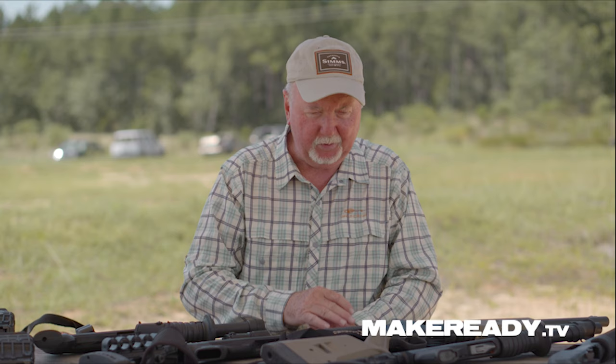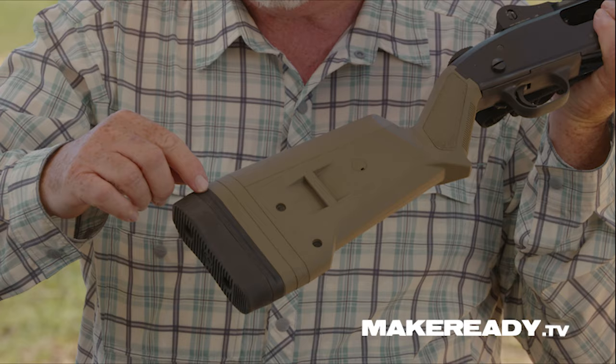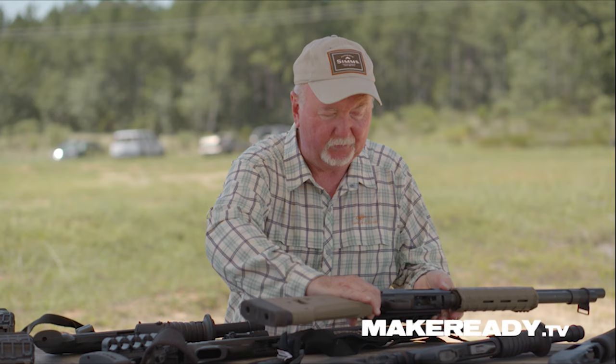A couple examples we'll go over here today. This is an aftermarket stock from Magpul. Now, one thing you'll note if we get a good look at this, we can see some spacers here in the buttstock. With a simple screwdriver, I can take some spacers out and shorten that length of pull so it fits properly.